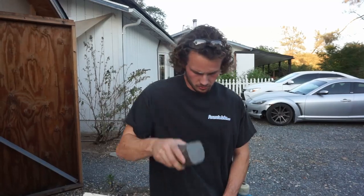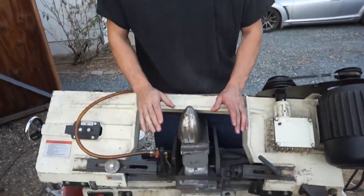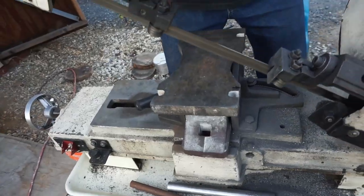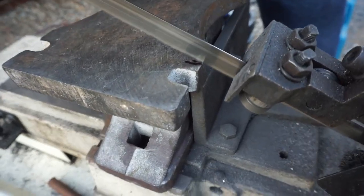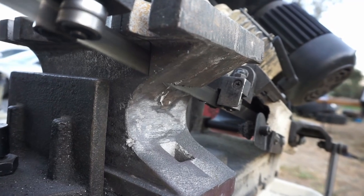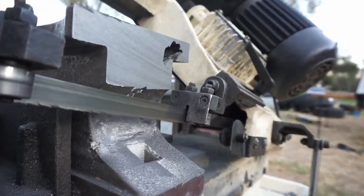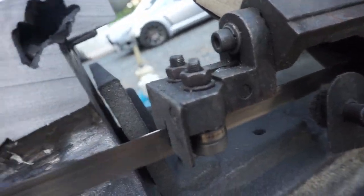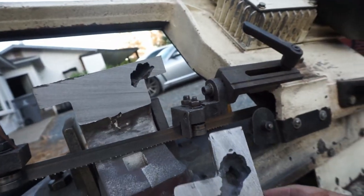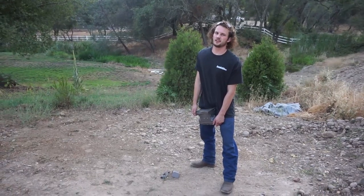We dehorned the anvil, but we're not done cutting this thing. There's a little hole in the side that I've been curious about since day one, so we're going to cut the side of it and see what they're trying to hide inside this anvil. What the hell? We ain't done yet.